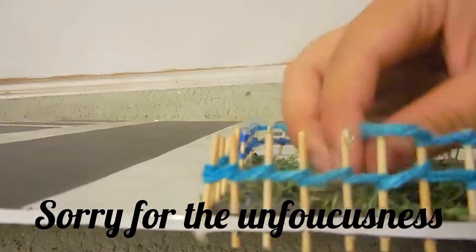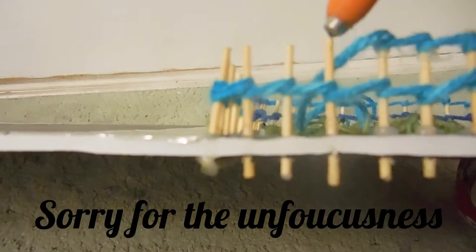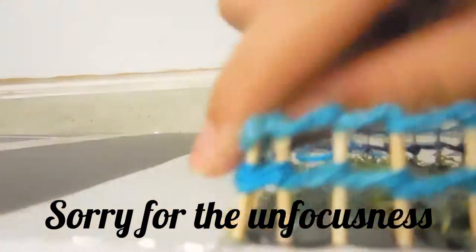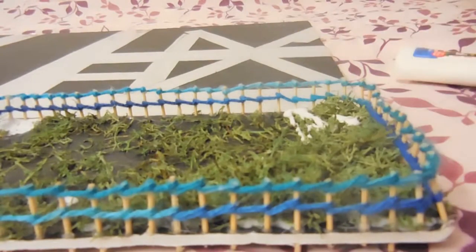Next is the farm floor and fence. The farm fence, as you can see, is toothpick and yarn — there's really nothing more to explain, just see it. And the farm floor is very self-explanatory: we just glued down some moss with regular Elmer's glue.